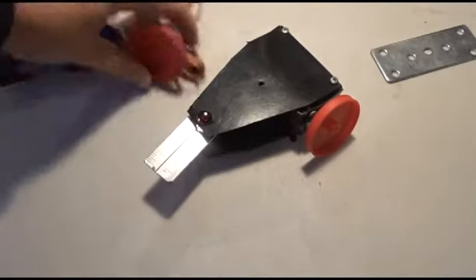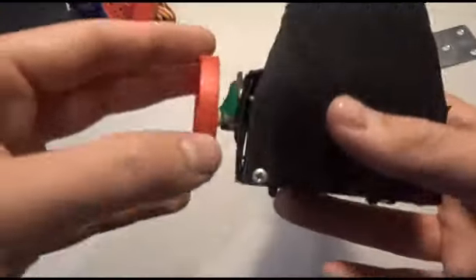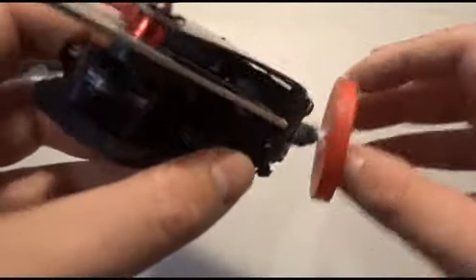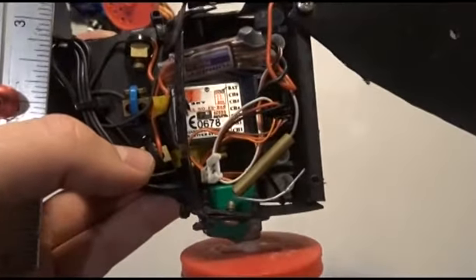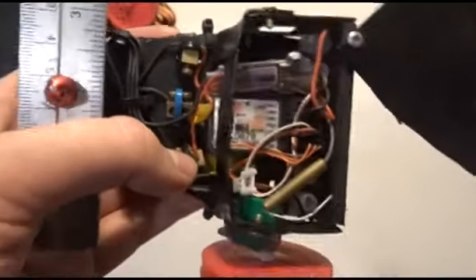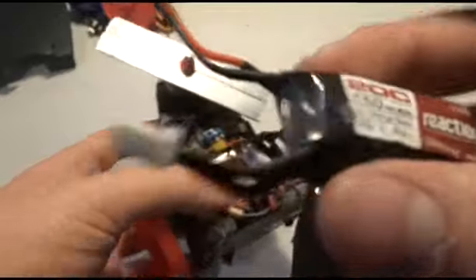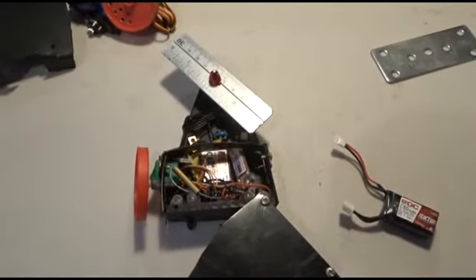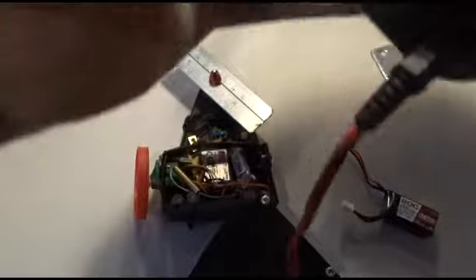So I thought I'd make a quick video and show you guys the weapons spinning up. This is just a cell phone running these — I need to replace them. Here's a look at the internals: you've got a speed controller, you've got the receiver in there, you've got the motors, a brushless motor just there, and then here's the battery. I can't find eight double-A's for this beast of a transmitter.